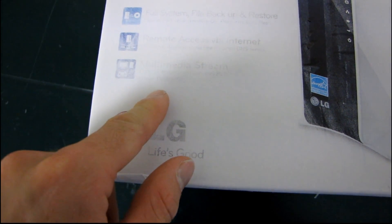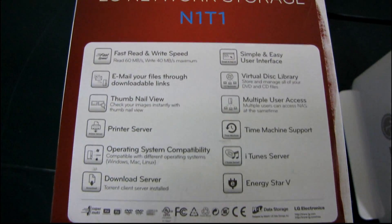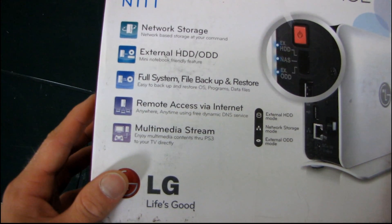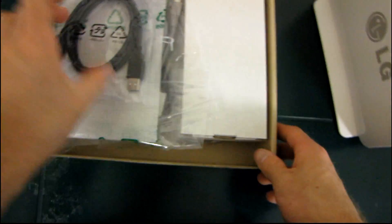It has remote access via internet, which is pretty handy for a NAS, and it's a multimedia system — enjoy your multimedia content through your PS3 or directly to your TV. Most of this we've talked about already. Let's open up this box and see what's inside in terms of accessories. We've looked at the unit quite a bit already, but we'll take a closer look at that as well.